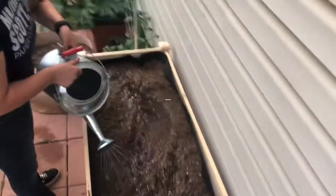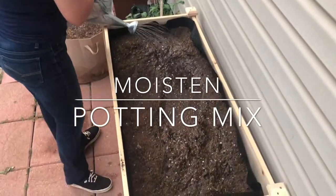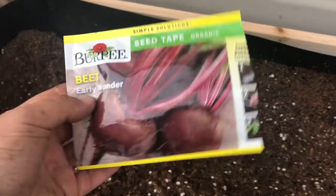This is beet growing. Bears. Beets. Battlestar Galactica. Don't worry, I got you covered. Of course we're planting beets.